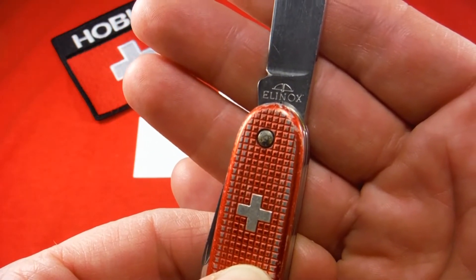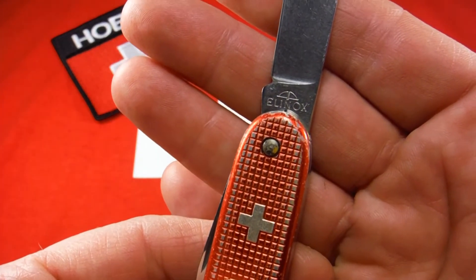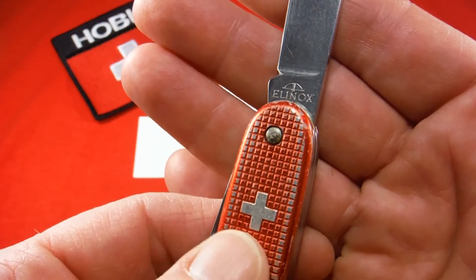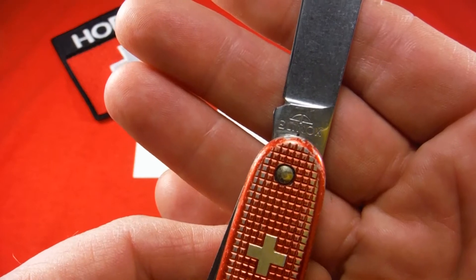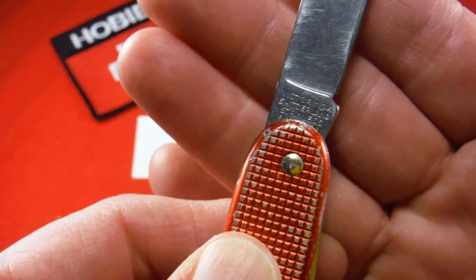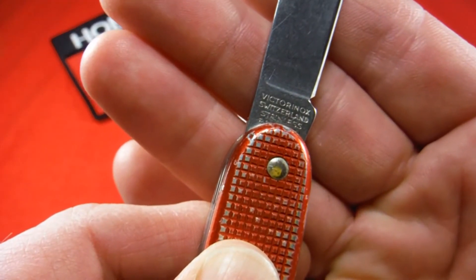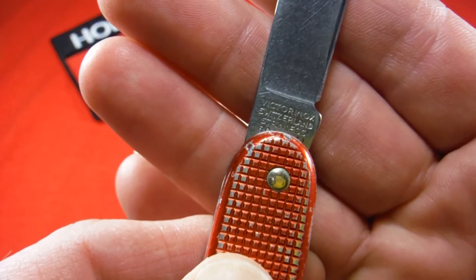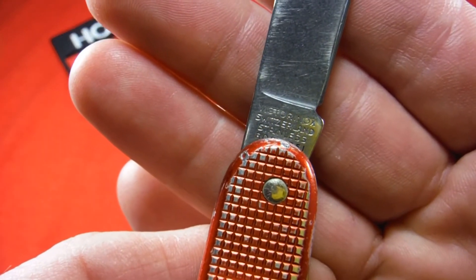Victorinox used the Elinox tank stamp from 1957, when they first came out with the Pioneer — or the Sturdy Boy — up until about 1974 on these ALOX models, and about 1978 on the Celador officer's models. On the other side of the blade, it's going to read Victorinox Switzerland Stainless, and you're going to see a smaller V — the V is the same size as all the other letters in Victorinox. That was used up until about 1986, and then from 1987 to 2008 the V was bigger, and now it's back down to the same size.